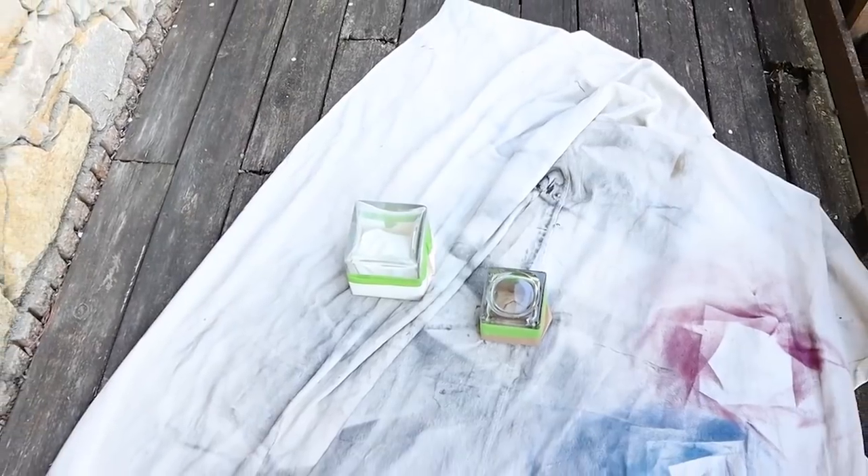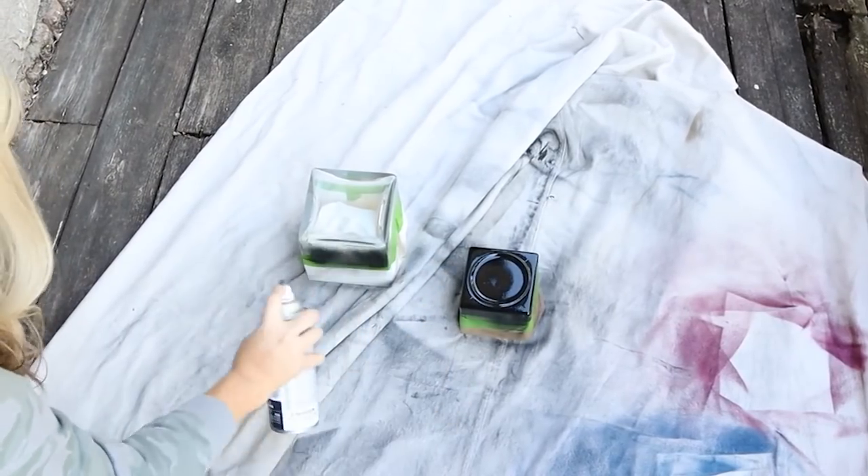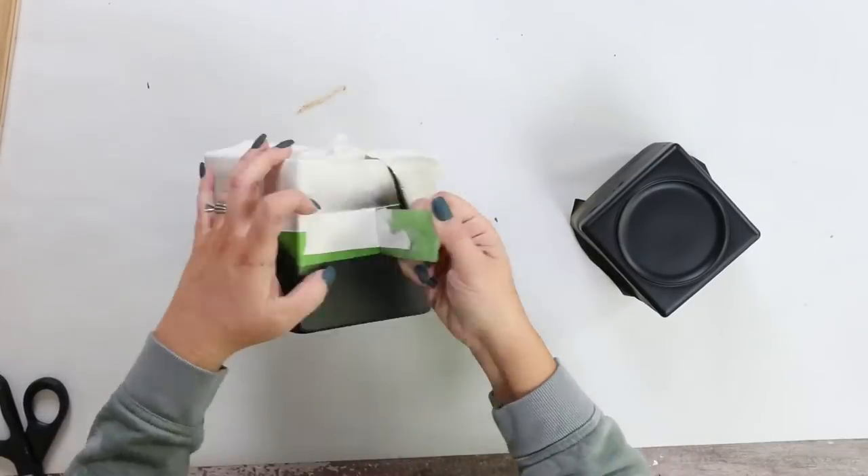I'm going to take it outside and I'm going to be using a black Rust-Oleum spray paint and I'll do two coats of spray paint. Once that dries, I'm going to take off the painter's tape.